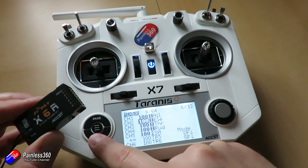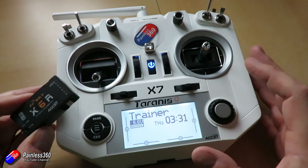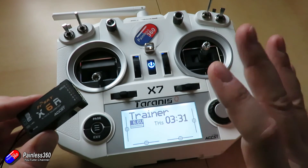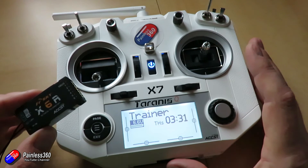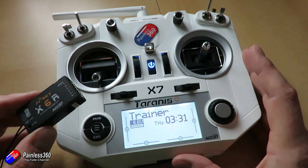So hopefully that helps those of you who are a little bit confused about this. It is a bit more complicated than it needs to be, and in the early days it's just a bit overwhelming. But trust me, once you start getting into more complicated mixing stuff, this is part of the power of the OpenTX system.